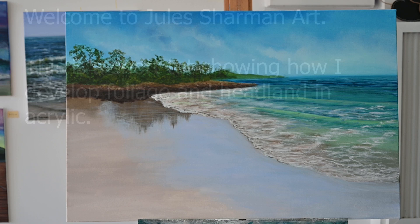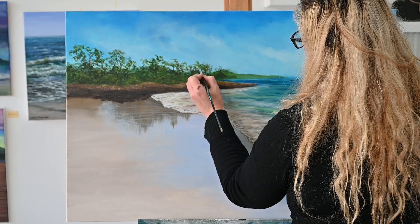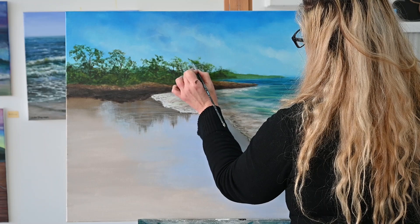Hey, welcome to Jewel Charmin Art. This is just a short shoot showing how I developed some of the foliage on the headland. I'm doing a scene called Bridport — it's a location in North East Tassie.